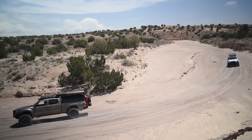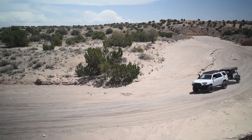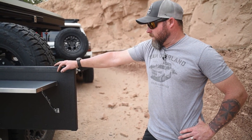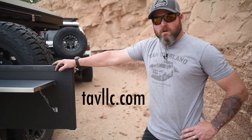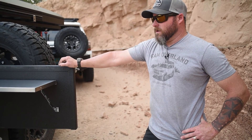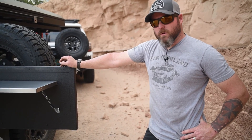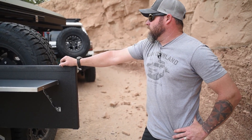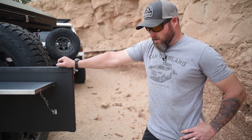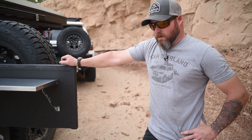We're going to wrap this one up out here at the Rio Puerco. If you want to take a look at this build, it's on our YouTube channel — Tactical Application Vehicles. Catch us on Instagram at tavlc and check out our website tavlc.com — we have a brand new site coming. You can also see this truck and trailer displayed at Overland Expo in Flagstaff in about two to three weeks. Come by and check it out. We'll have a couple more videos out before then with all three vehicles that will be in our booth. Any questions, give us a call at the shop in Albuquerque.